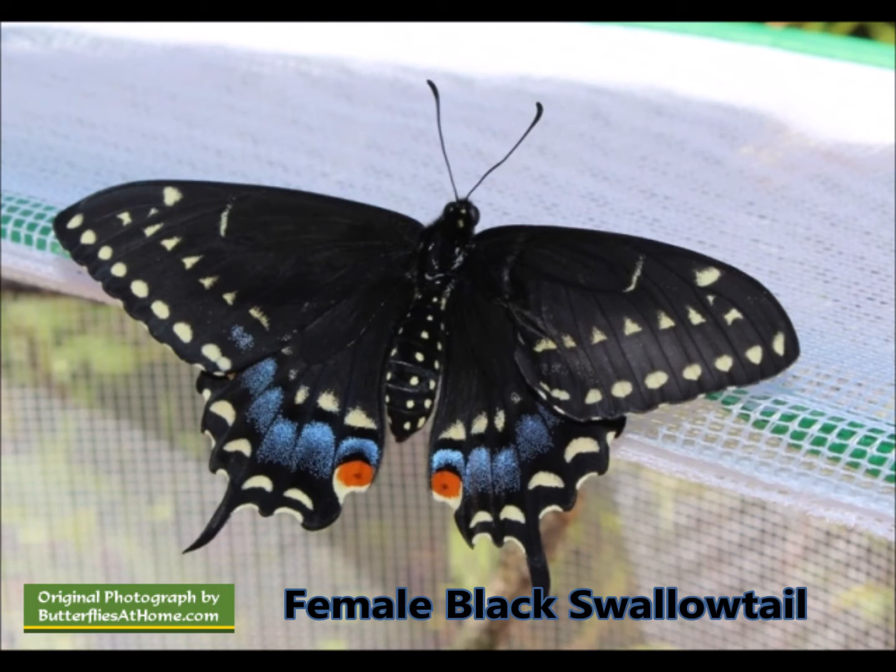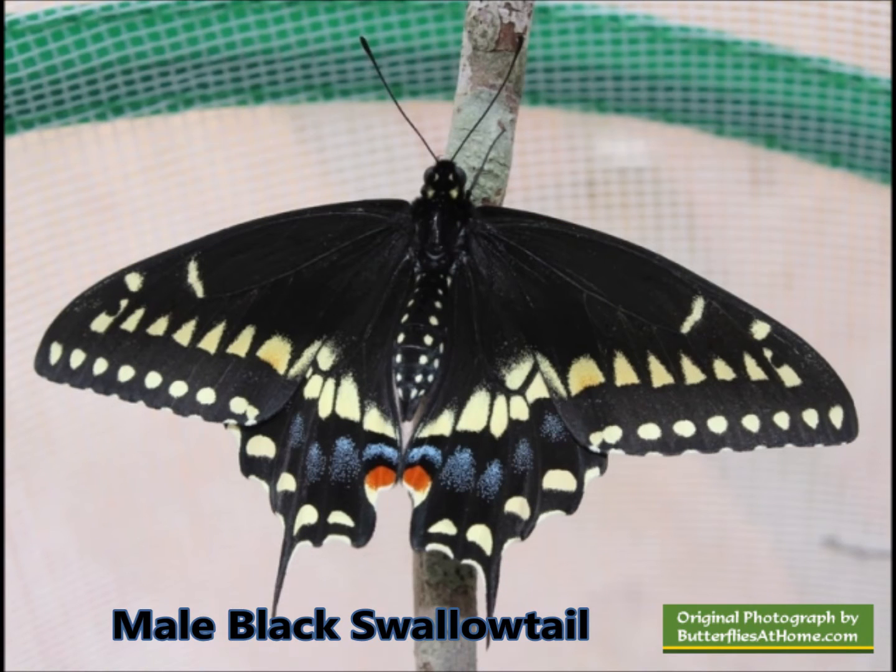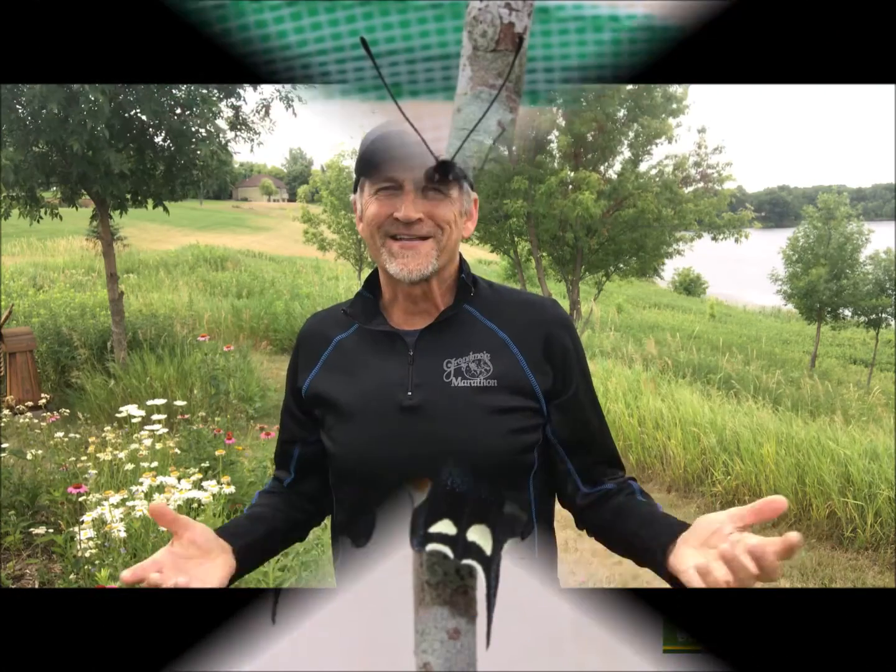Here's a look at the black swallowtail butterfly - this is a female, and you can tell because it's got the brighter blue and the yellows are a little bit duller. As opposed to the males, who have the brighter yellow and a little duller blue. That's how you tell the males and females apart.